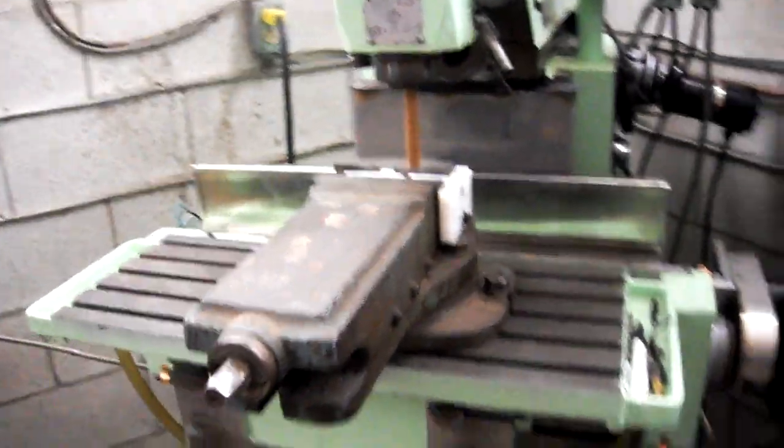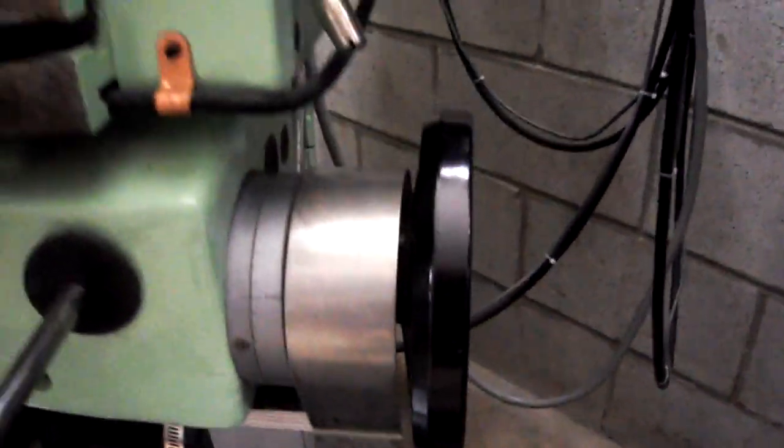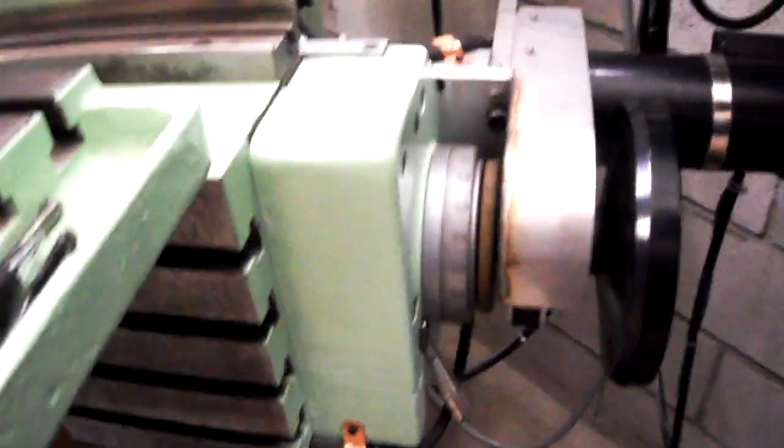When it goes back, which is going to go right now, we'll watch it come right back. It's very good repeatability. I'm very surprised. And that's moving a table that weighs about 250 pounds.